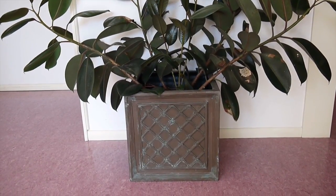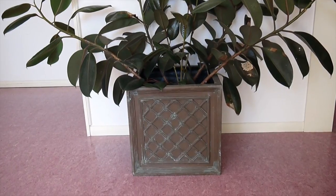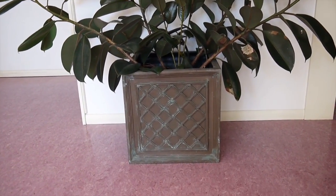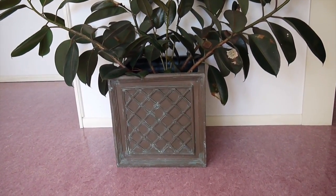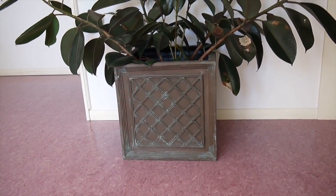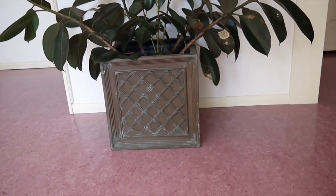One of the many projects for my new home is a little update on this pot. It's a very heavy, beautiful fiberglass pot, but I don't like the color. It's a dull brown with like a verdigris. It would be fine someplace else, but not here.